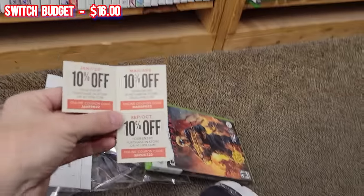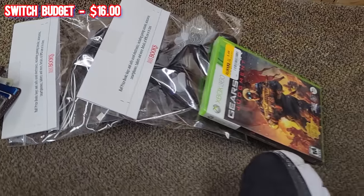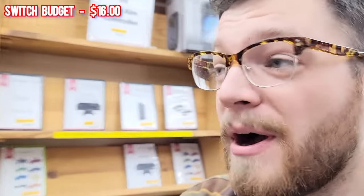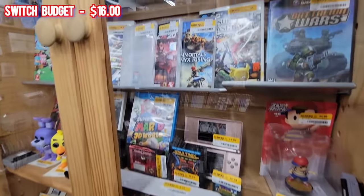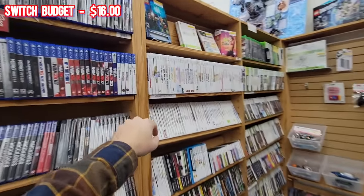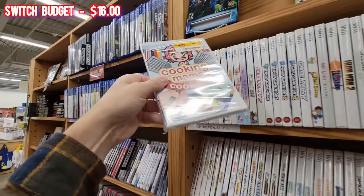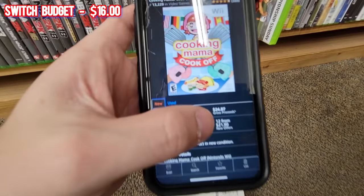I just found a 10% off our whole order coupon in my wallet - that's going to give us even higher profit on this stop. Now I'm turning attention to the glass case, which has some Switch games on clearance - this could be huge. Out of the corner of my eye I also spotted a sealed Cooking Mama Cook Off at $8. Scanning it - new condition - $24 on Amazon. That is another tidy $16 profit!